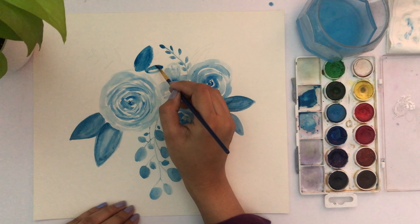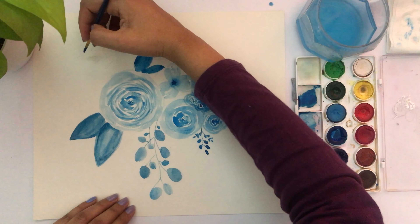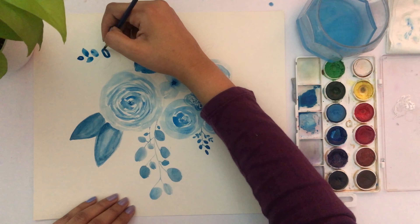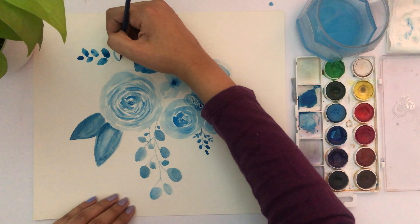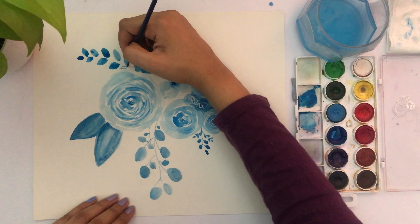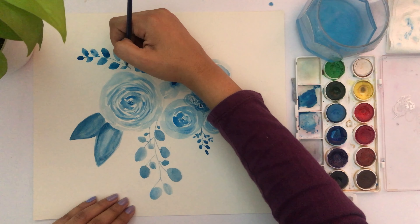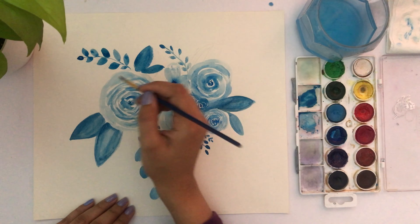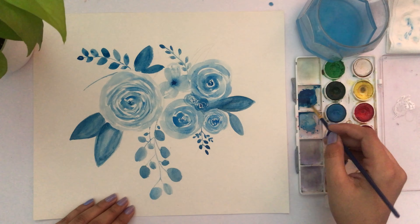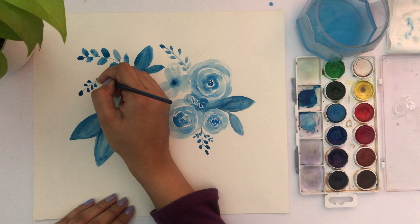For this one I'm using a very dark blue mixed with black, and I've also added a bit of water so it gives a flowy look. As you go, if you feel there are areas where you could add an extra leaf or another flower, just go ahead and do it.